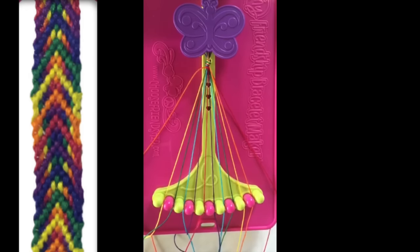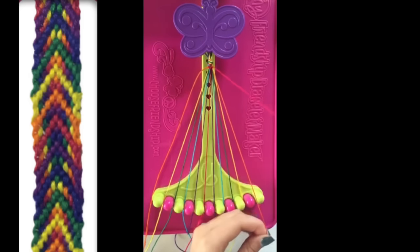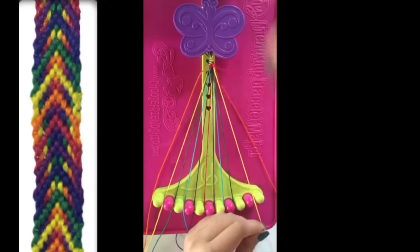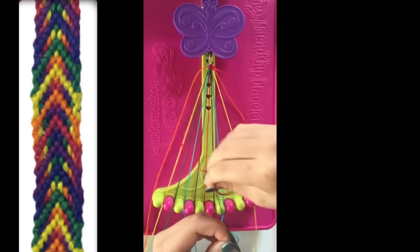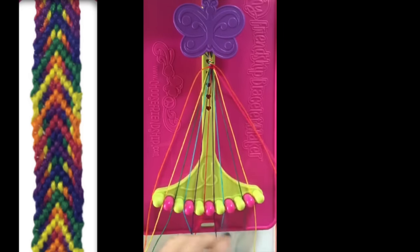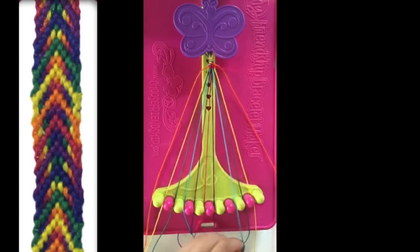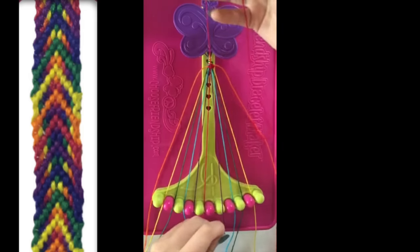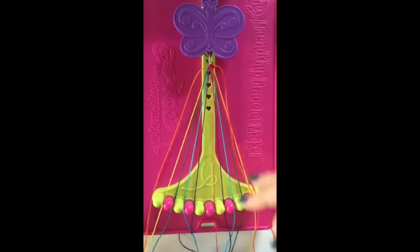Step number 2: take the string in slot 11 and make left hand double knots with string 10, string 9, string 8, string 7, string 6, and string 5, leaving the string in slot number 5.